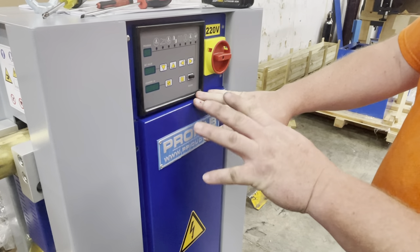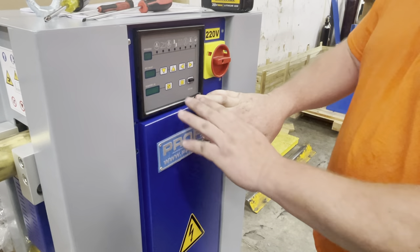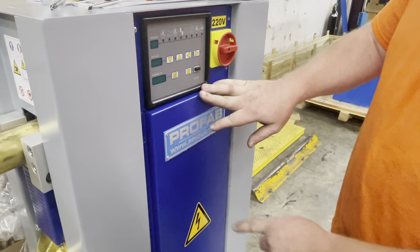We're going to show you how to take this 1700 spot welder and switch it from 230 volt to 460.